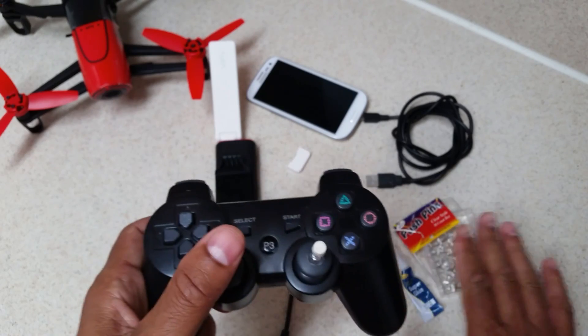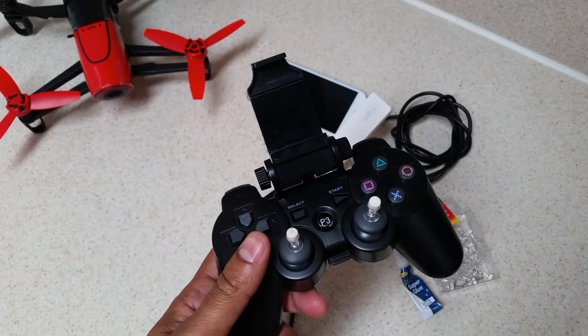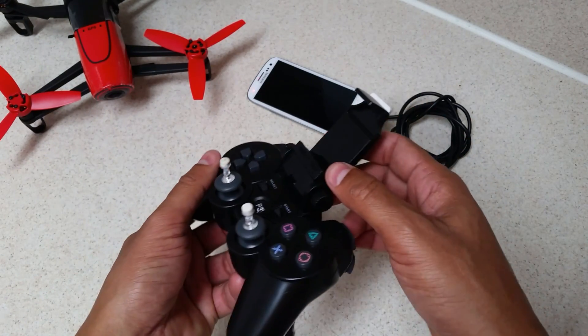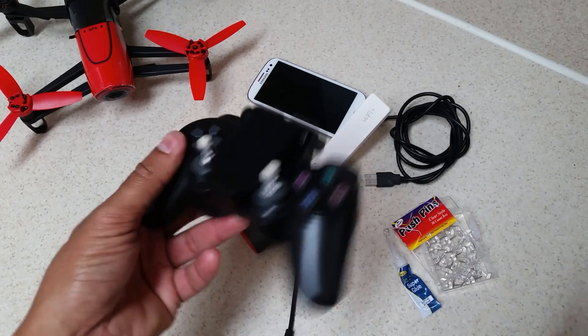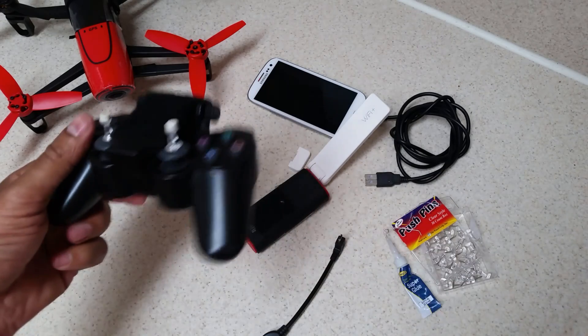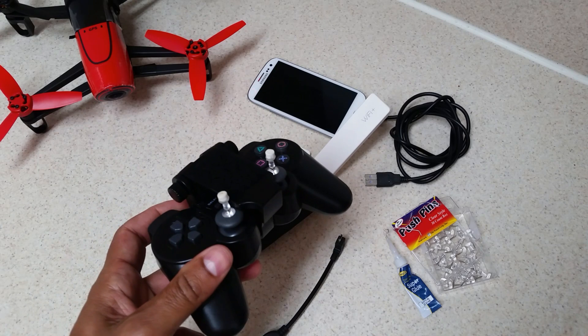One more thing about this bracket — when it's not in use, you take your phone off, fold the bracket down, unplug the USB cable, and it's nice and compact so you can store it in your bag or wherever you want to put it.